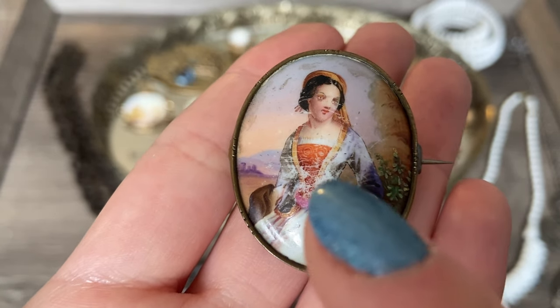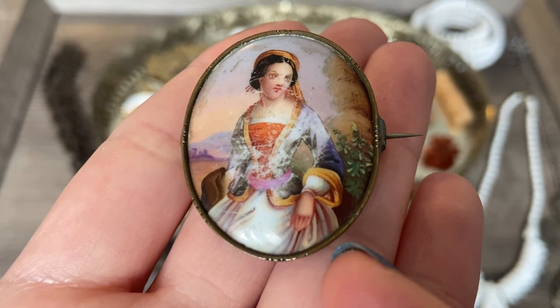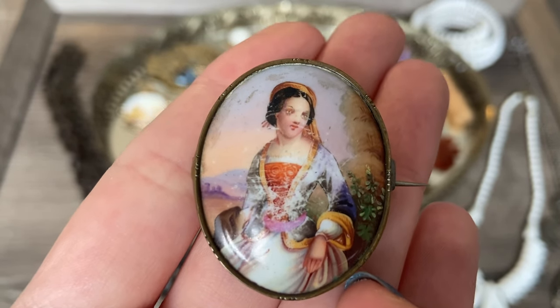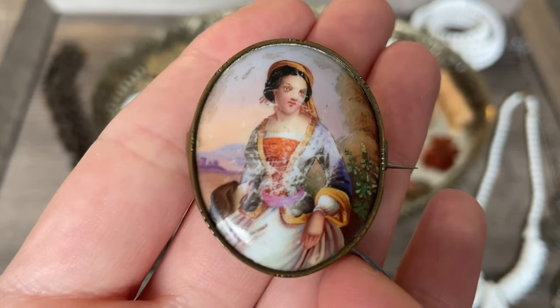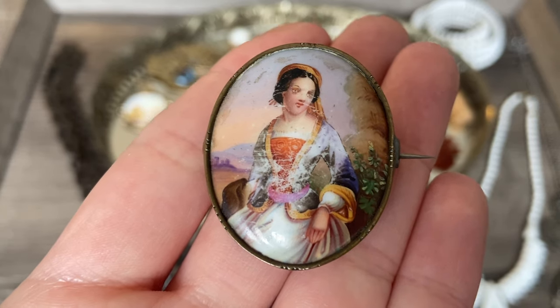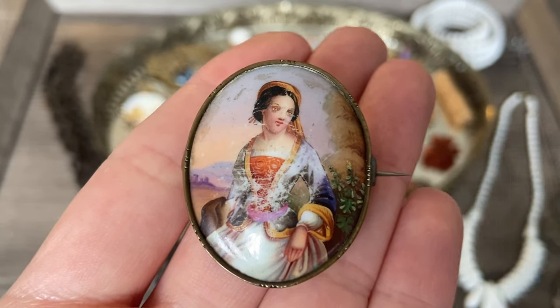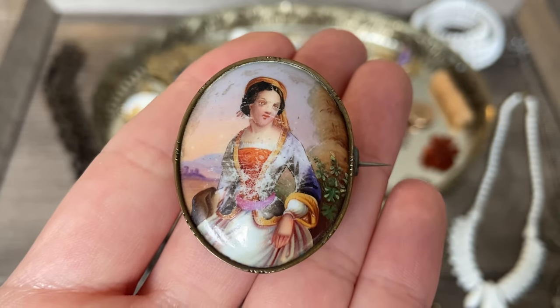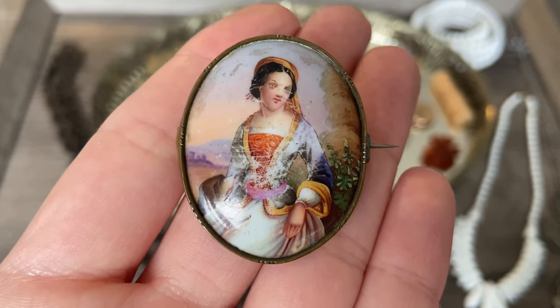The worst is on the bodice of her dress, but you can still see some really beautiful details. I love the way her hand is painted - I love her face. I picked this up as kind of a project piece. I am hoping to do some very minor restoration to this. I studied painting and illustration; that's what my degree is in. So I picked this up as something I wanted to test my skills on.